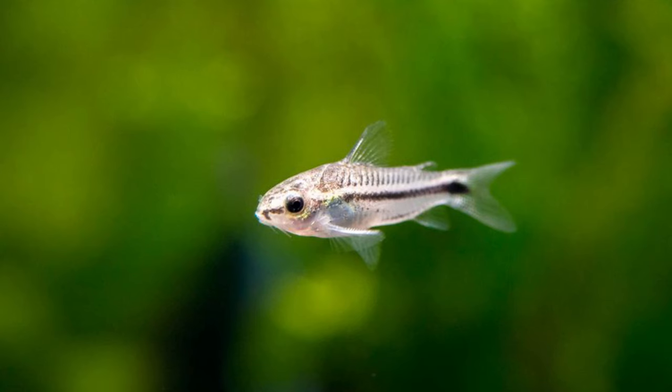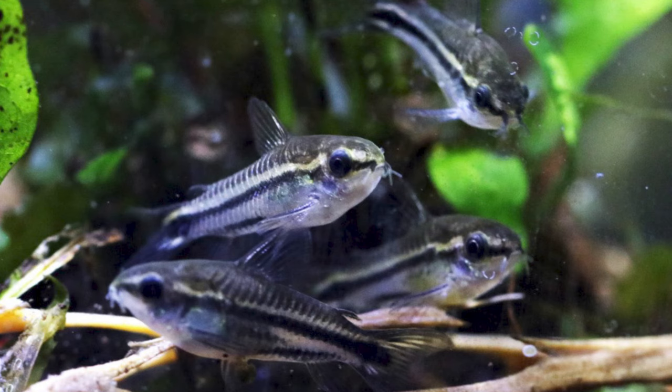Another pairing I really enjoyed is pygmy corydoras. Get a big group and you'll get some really nice mid-water column schooling action which is a great sight to see. They are a bit more of a mid-dweller than other corydoras, but being really small your shrimp are once again very safe. I've tried this lots and lots before and always found it to be a success.